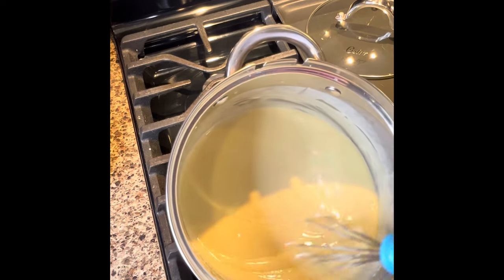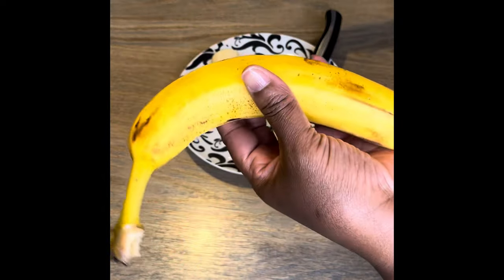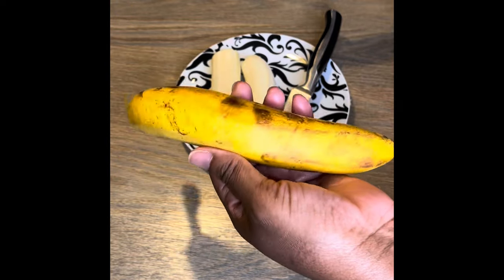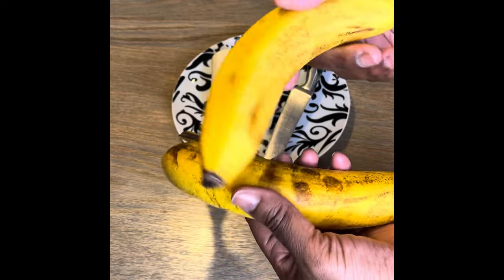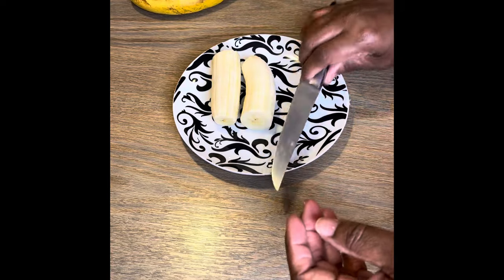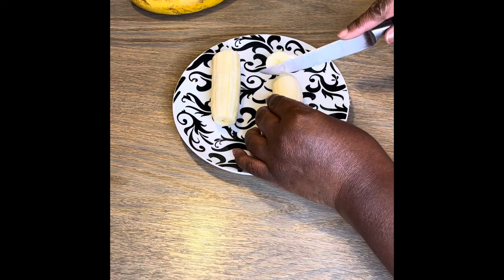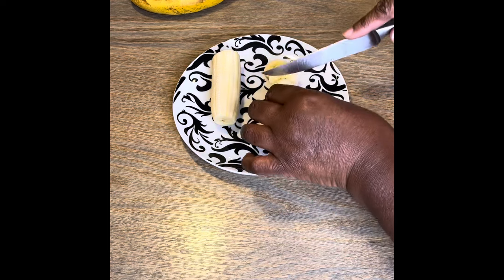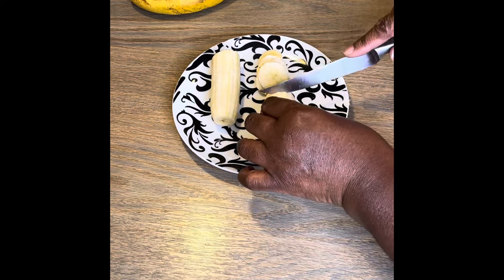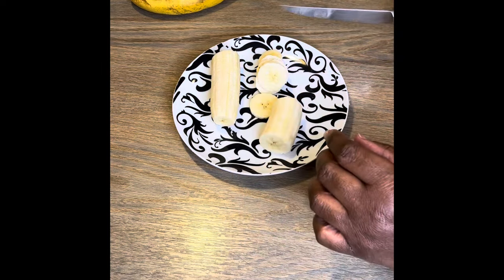We're going to cool this in the pot for about 30 minutes. These are my bananas — they look a little rough, but they are really wonderful for banana pudding. They look like they should be brown on the inside, but they're not. This part is totally up to you — you can make your bananas as thin or as thick as you like. Don't let anybody tell y'all what to do with this banana pudding. Make them thin, make them thick.